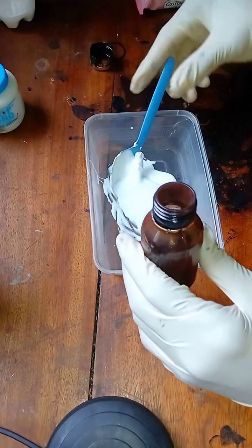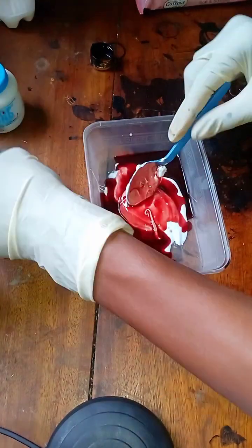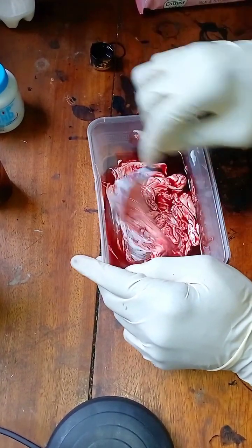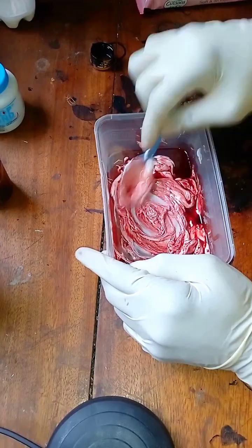Thereafter we'll be using our brown dye — we'll take two spoons first and put them in and continue mixing. At first you might not notice any color change; you have to do this consistently, like four or five times, depending on the color you want.